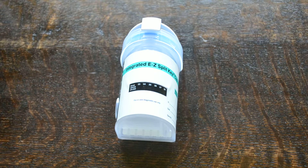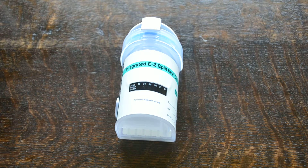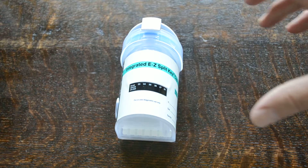Welcome to this video where we're going to demonstrate the integrated EZ Split Key cup design of drug testing cup. The EZ Split Key, which is a registered trademark product, has a unique design when it comes to cup tests.